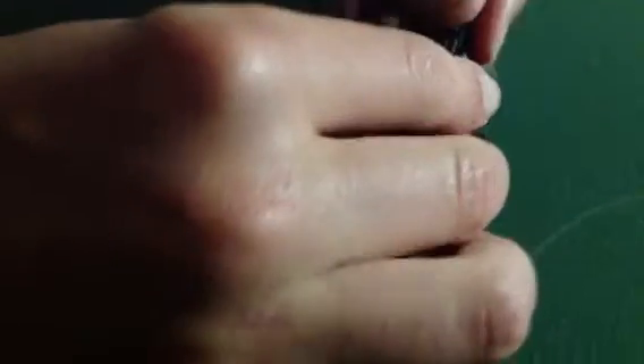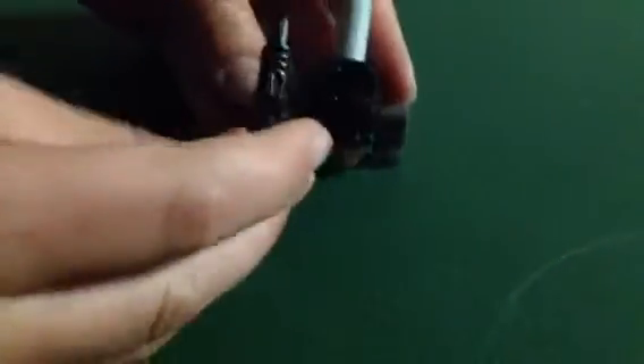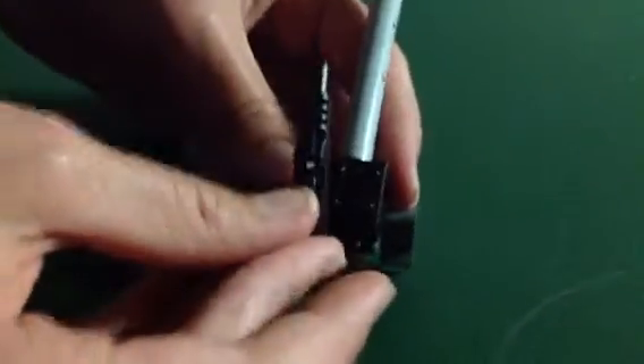Now, this is the part that we built in part 1 of the episode, and we're going to take this and snap this onto the left side, if you're looking straight at it. If the barrel is facing forward to you, then it's going to go on the left side.